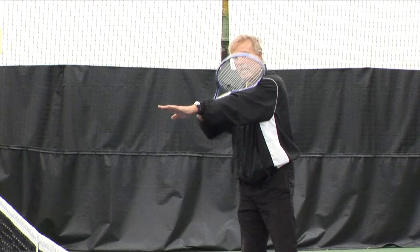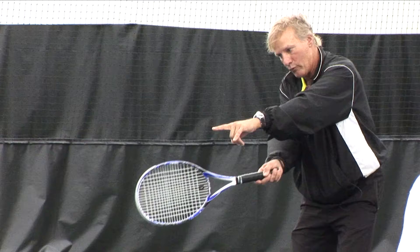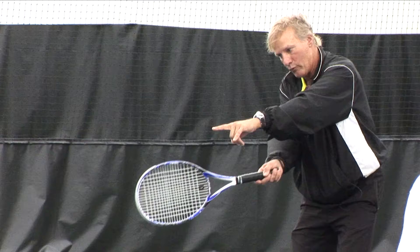If I keep my arm across my body and straight, that's giving me an example where the ball should be hit — where my finger is. So if the ball comes under my arm, it's too close. Now I can move away. There it is. Right where it should be, not in here. So that's one thing about not getting too close to the ball.